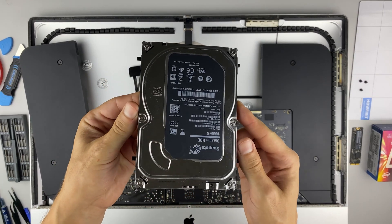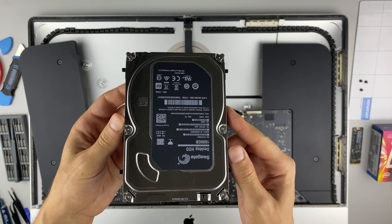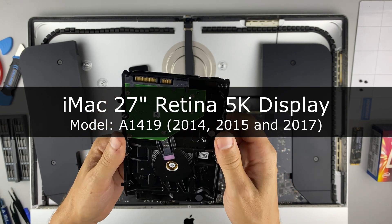Hi everyone, you're on HowFixit. In this video guide, I'll show you how to upgrade the hard drive on the iMac.